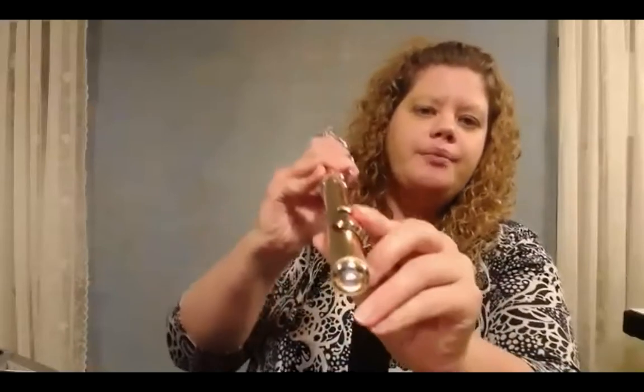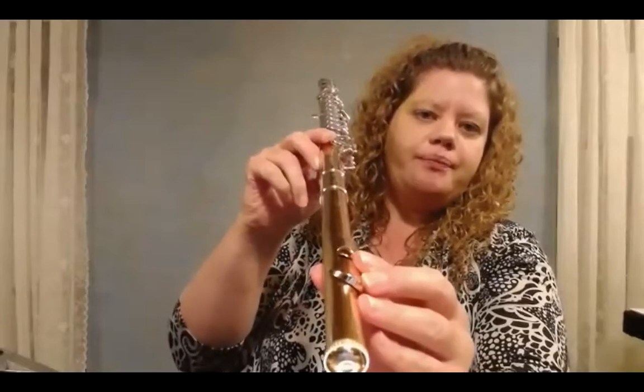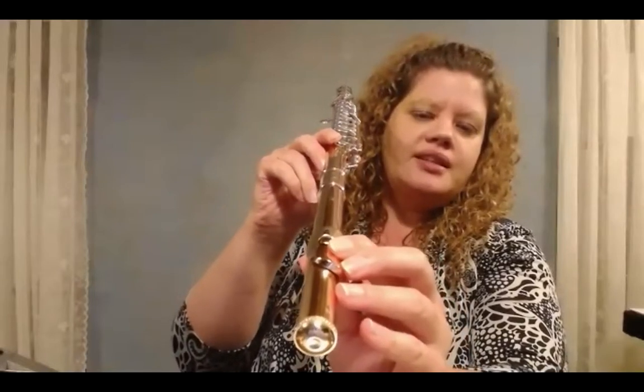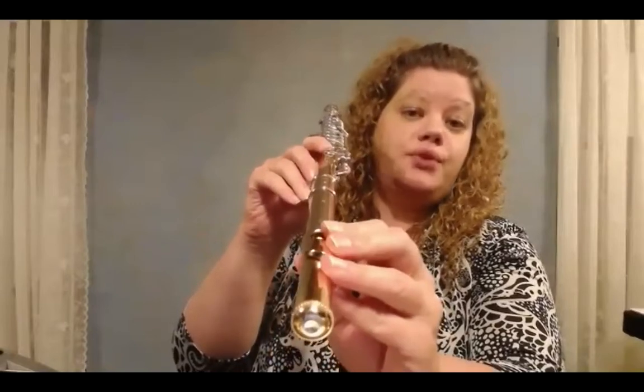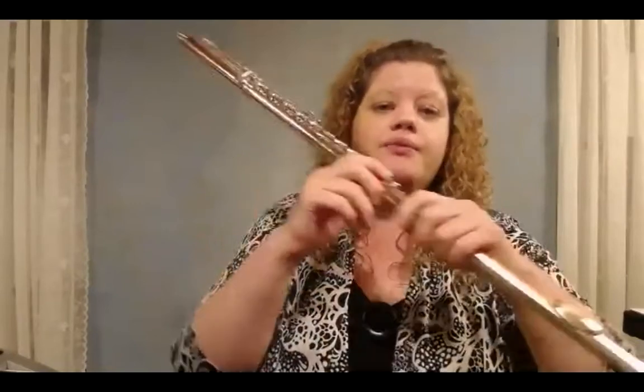Our embouchure hole here should be set up to my first key — you can see that this and this are about lined up. The center of this meets the center of this first key. The foot joint meets the body so that the bar hits about the middle of the key. Now you would think that the bars would line up together, which would make sense, but not for holding the flute. We want to make it so that it's about halfway through.